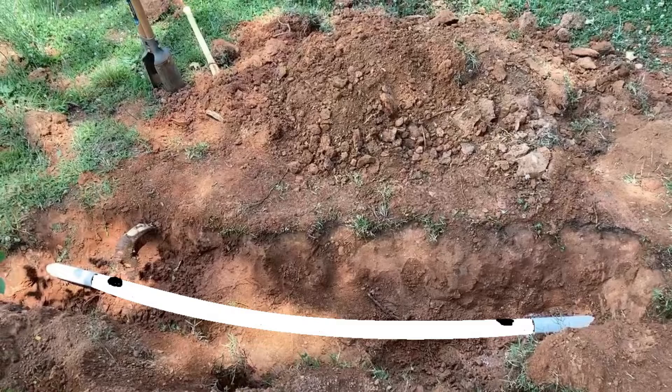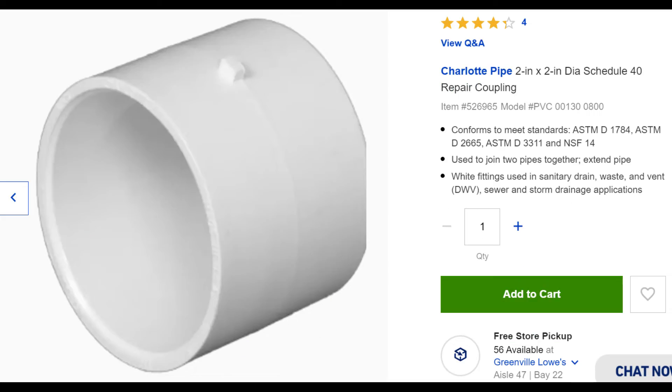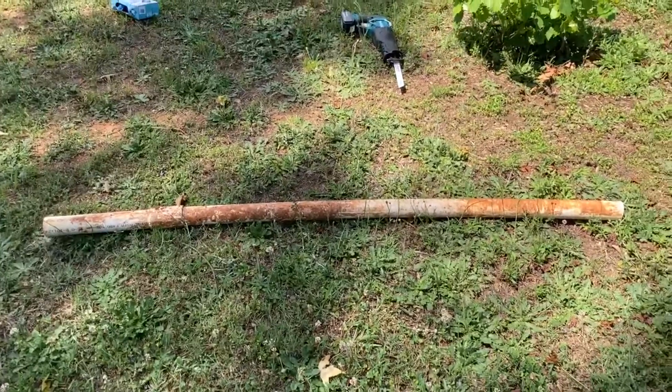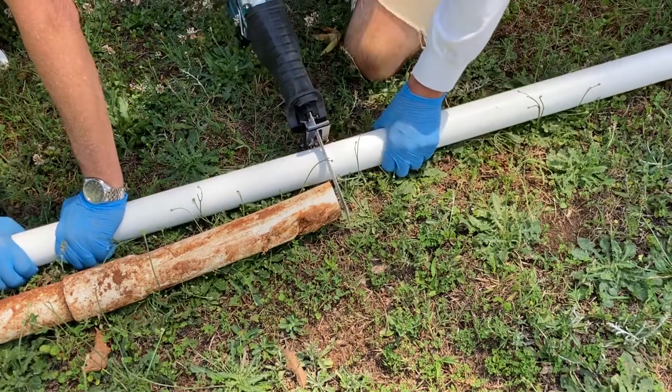The first thing we did was cut the damaged piece out. We picked up some more pipe, a 2-inch coupling, and a 2-inch slip coupling. With the old pipe on the ground, we set the new pipe next to it and cut it the exact same length.